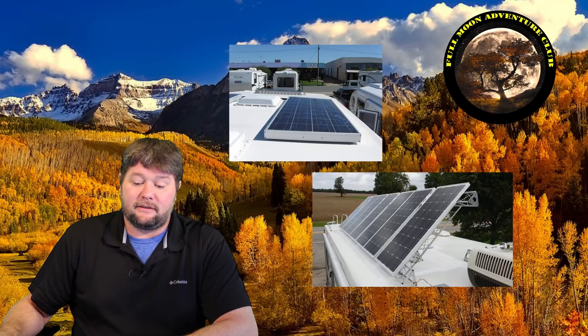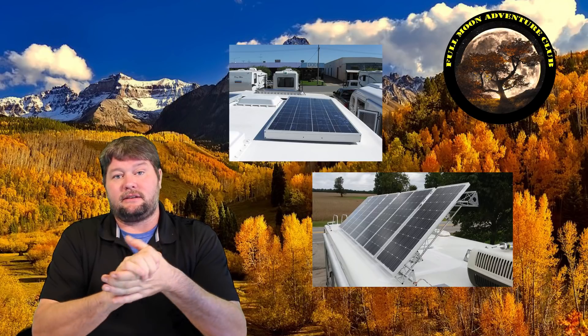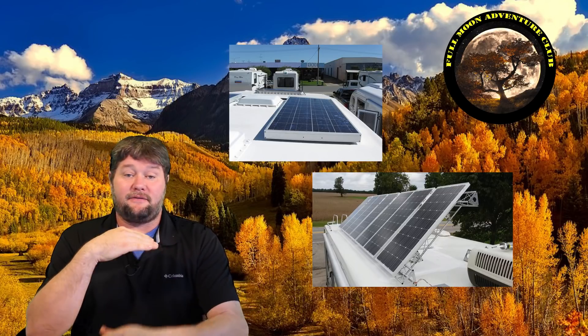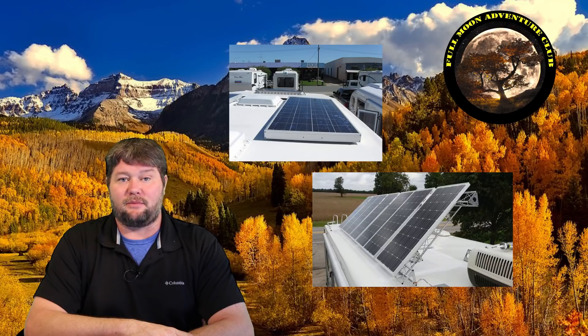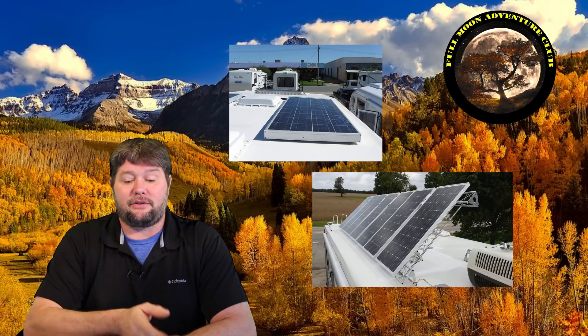Tilt versus flat mount solar panels — it really depends on where you live. Mine is flat mounted on the top of my RV; keep it clean and you're good to go. The tilt systems let you go onto your roof and tilt the panels at a 30 degree angle to catch a lot more sun, but it's not necessary depending on where you live. If you draw a line across the middle of the United States, if you're below that line you're probably fine with flat-mounted solar — especially in New Mexico, Arizona, Colorado, Utah, or Nevada. All of Texas too, and probably up into Wyoming.